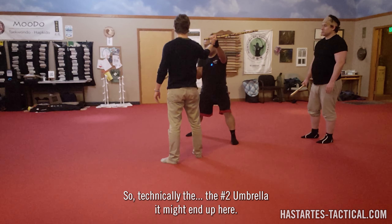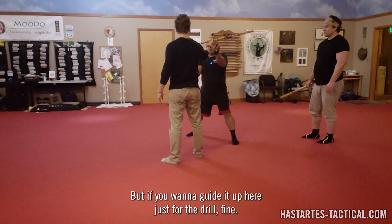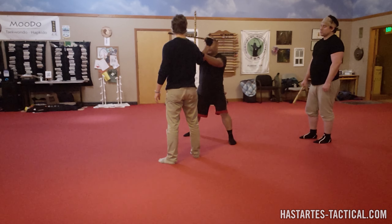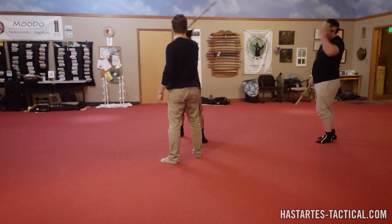Nice. Now try — when you're flooring, try not to make contact until somebody commits. So start from long range, no contact until somebody decides to come in and bop bop bop.